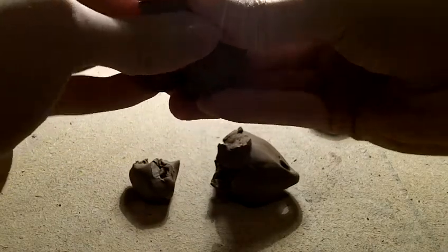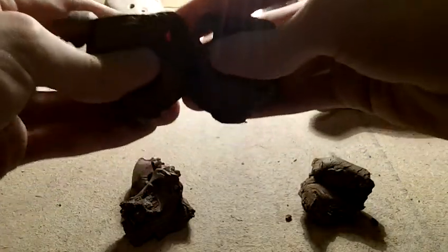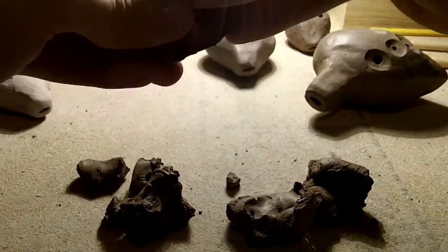Now you can just squish it and start over, but the clay is too dry to do that. It's all falling apart in chunks. I'll try to mold it into a little ocarina shape.